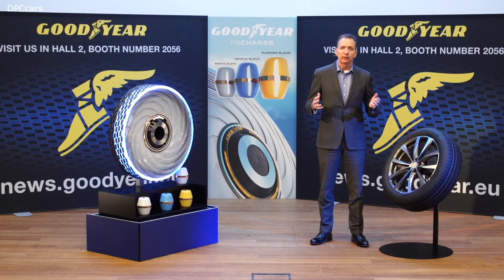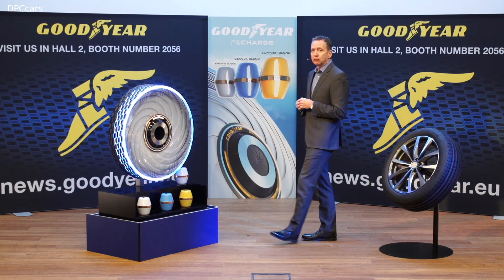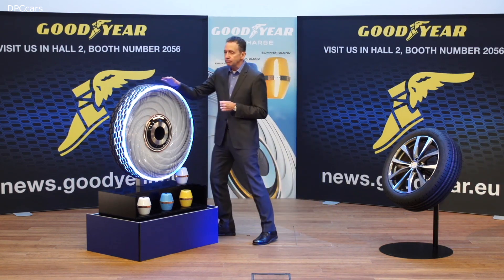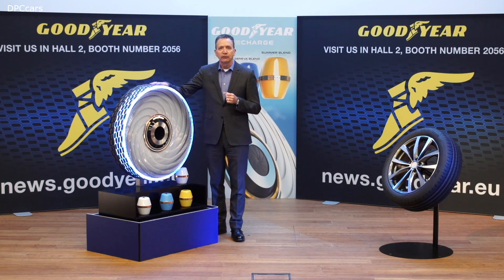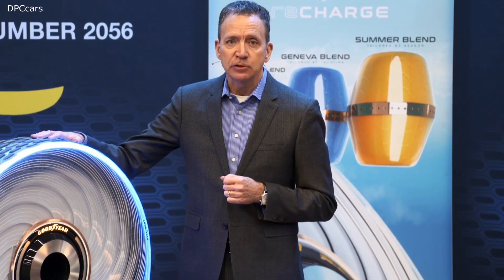What could the future of electric mobility look like? I'm very pleased to present to you our new concept tire, Goodyear Recharge. This is a self-regenerating tire — a tire that makes tire changing easy.